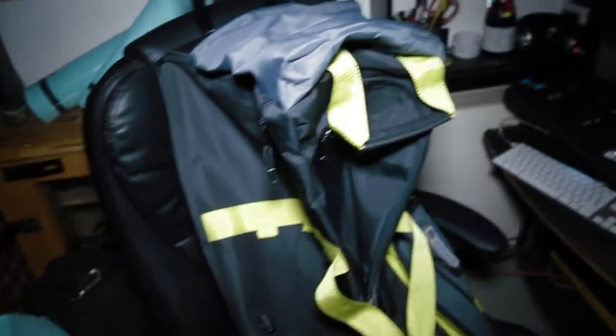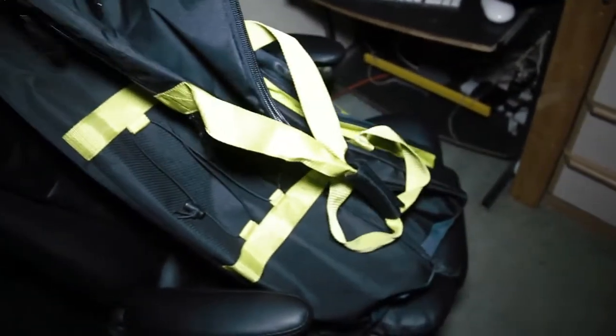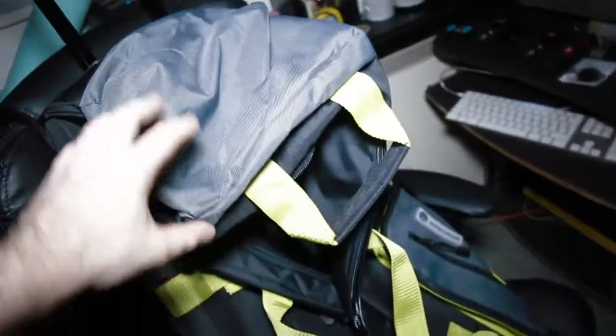Hi guys, so I just picked up this big holdall bag and I wanted to give you a quick tip on using these kinds of bags for your gear. It's a lot cheaper but still a very effective way to carry your gear.